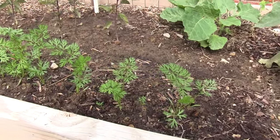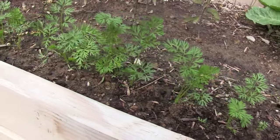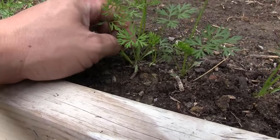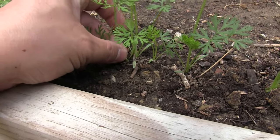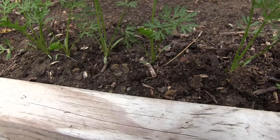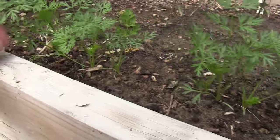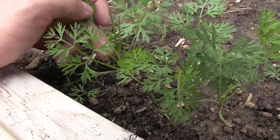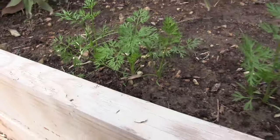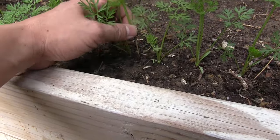Here's our row of Red Core Chantenay French heirloom carrots. We may need to start thinning these out already or move to the next stage of thinning. Take that one out, take that one out. Let's scan and see if we need to take any others out. These two are pretty close together so we'll take this one out. This one looks really anchored in, so we'll leave that one.